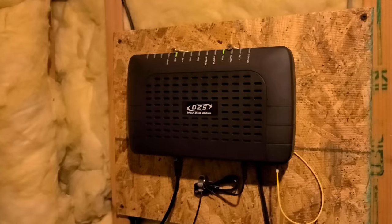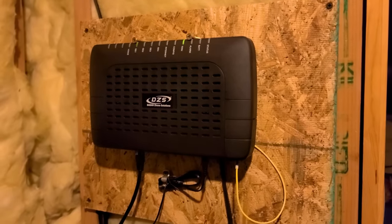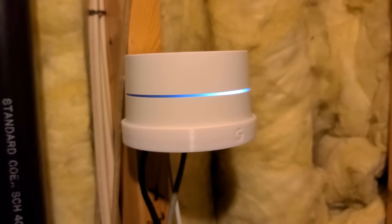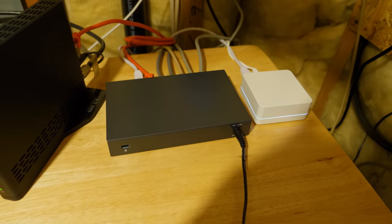This is kind of where everything starts, so let me explain what's happening. Over here on the wall we have our modem — the internet comes into the house through there. And on the back here we have our Google Wi-Fi point, where the internet is then routed from there into the switch.